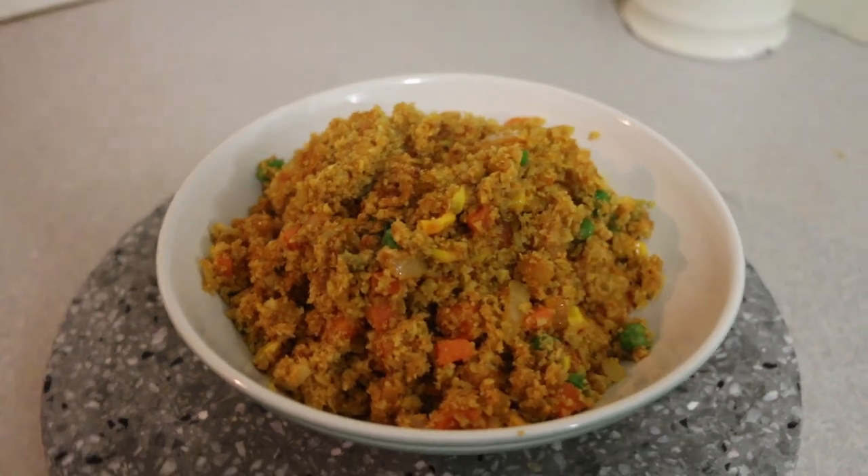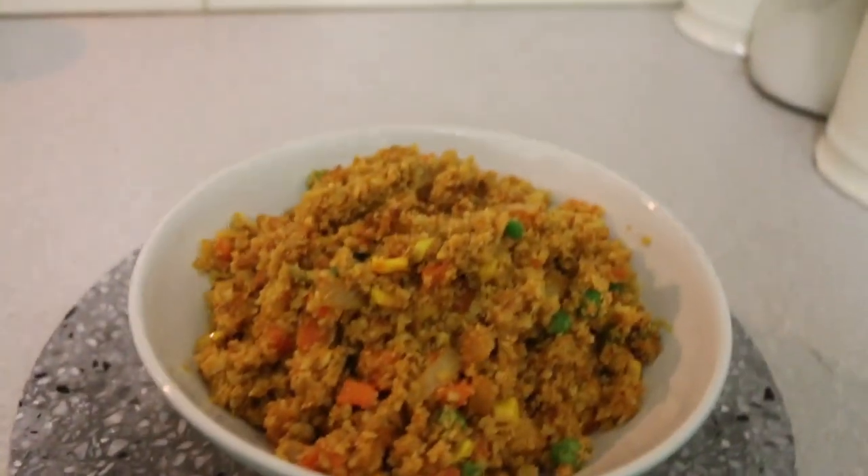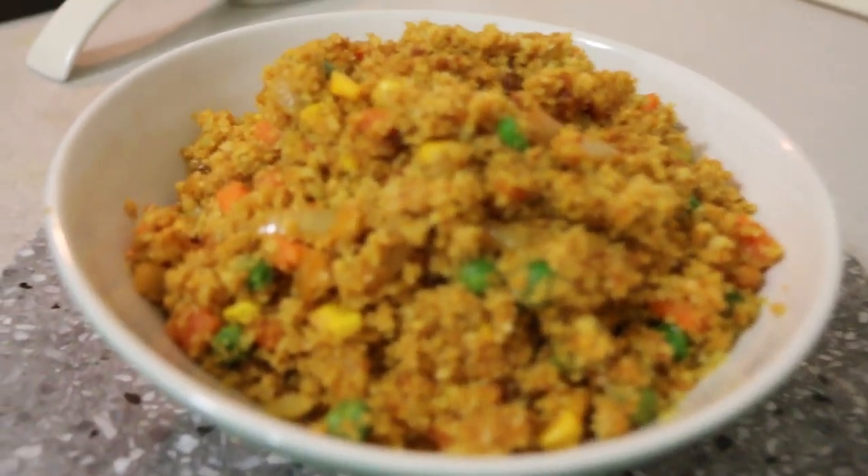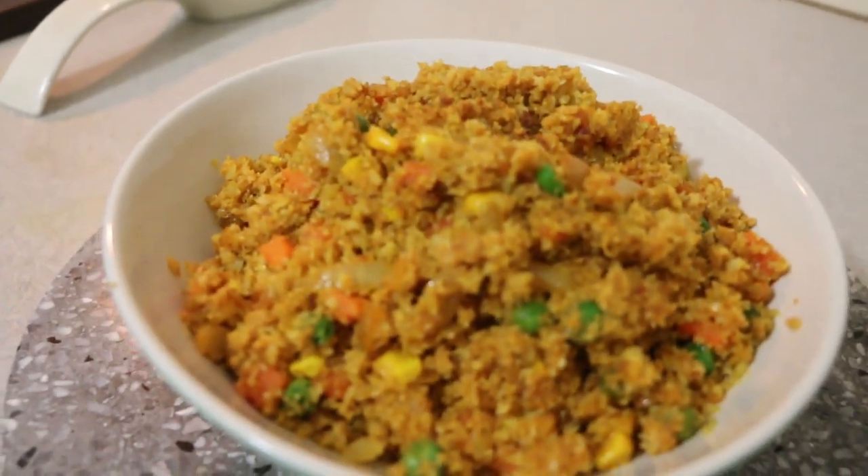Hello friends, welcome back to my channel! Today I am going to show you how to make Cauliflower Rice Pulao. This is part of my keto diet recipes, but you don't need to be on a diet to try this recipe. Cauliflower rice in itself is very tasty and works as a very good side dish with your chicken or any kind of gravy. Do give it a try!